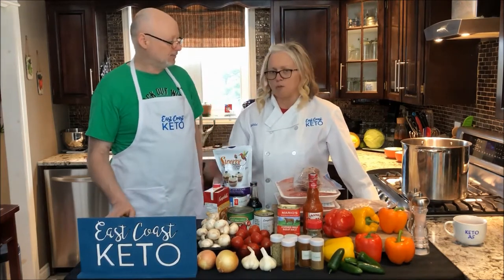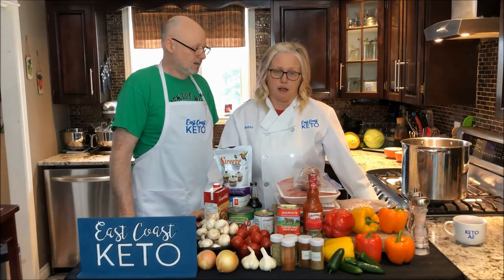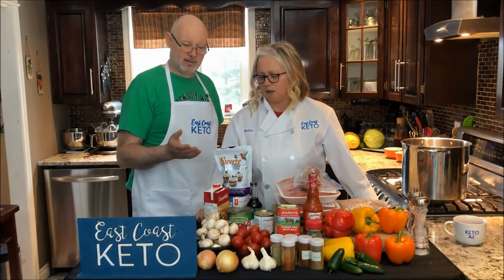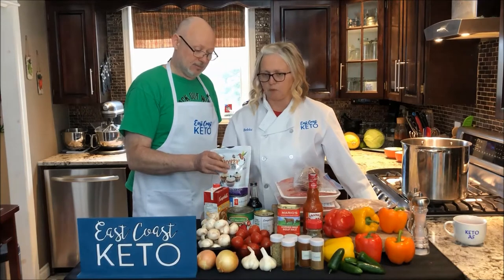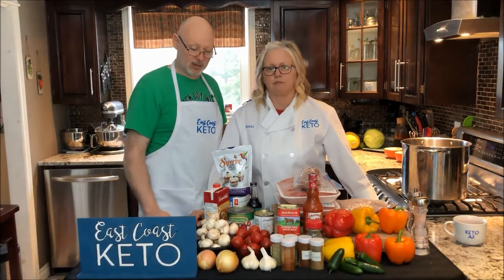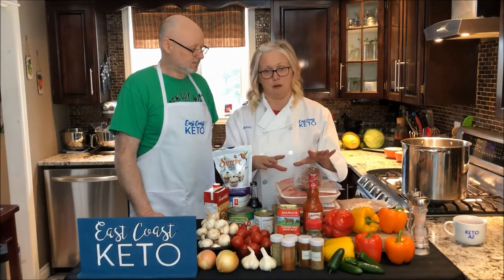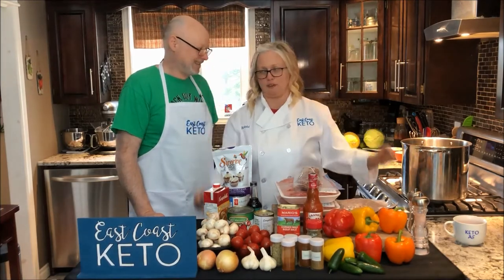Last but not least, we usually put in some sweetener. We used to use brown sugar. We do have a brown sugar substitute, so we'll put some of that in there. Any keto-friendly sweetener is going to do it. Make sure it's confectioners, not granular, because you don't want that gritty taste in your dish. If you don't have confectioners, take erythritol or stevia and stick it in a magic bullet or blender. Whizz it up into a fine powder and you get confectioners. And make sure when you whizz it up, you let it settle for a little while — because if not, you are going to be breathing in a cloud of powder.